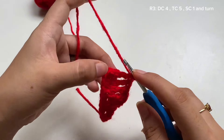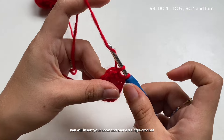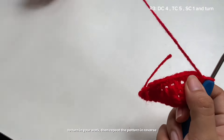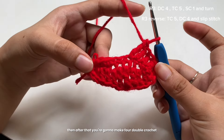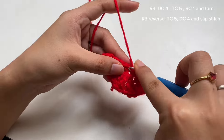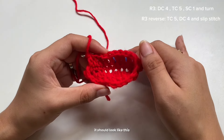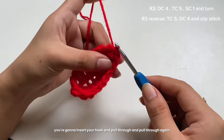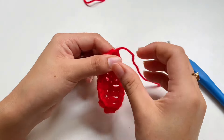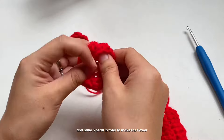This is the last triple crochet. On the first chain on this side, insert your hook and make a single crochet, then two double crochets to turn your work. Repeat the pattern in reverse: first make five triple crochets, then four double crochets. For the last step, make a slip stitch — insert your hook, pull through, pull through again, and chain one to secure the yarn. Pull a medium hole, cut the yarn. This is our first petal! Make another four petals for five total.